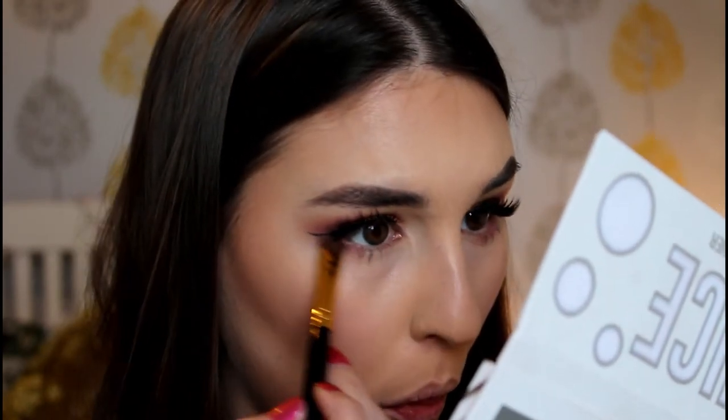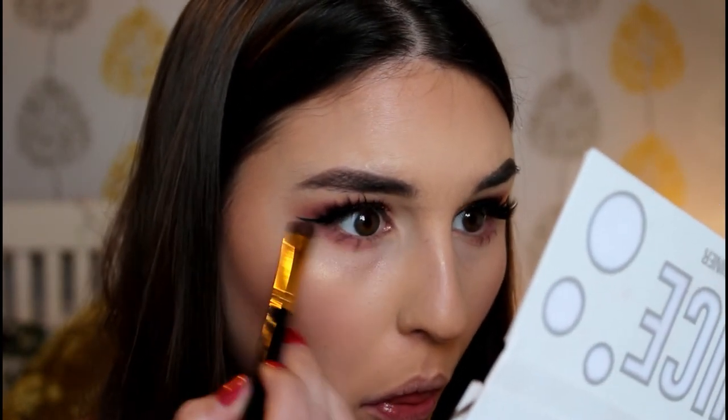I'm just going to now do some smoking out of the lower lash line, and then we're done. I think I'm just going to use that same Macaroon shade because it's so pretty, on this little BH Cosmetics stubby brush, the 103. To highlight the inner corner I'm just going to use this little Realtechniques brush - I'm going to use the shade Jack Frost in the palette, it's just like a shimmery white colour with some gold reflex to it.